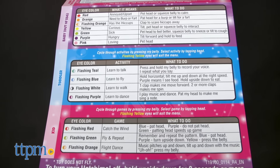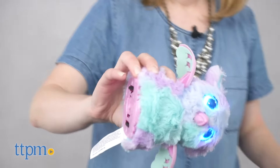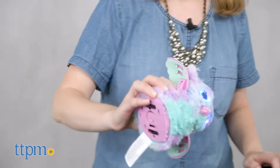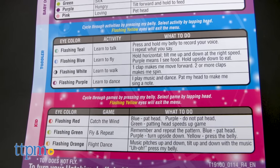Some of the new activities include teaching the Hatchimal to fly in toddler mode. This is just pretend flying, but you can extend the Hatchimal's wings and tilt it up and down to help it fly. This training will come in handy in kid mode when you're playing fly in repeat and flight dance with your Hatchimal.